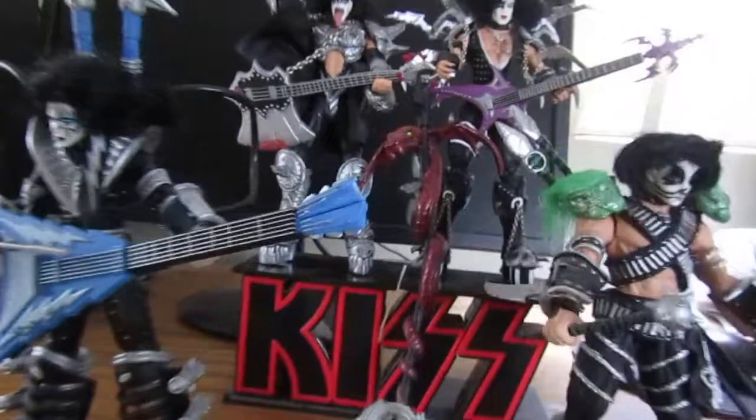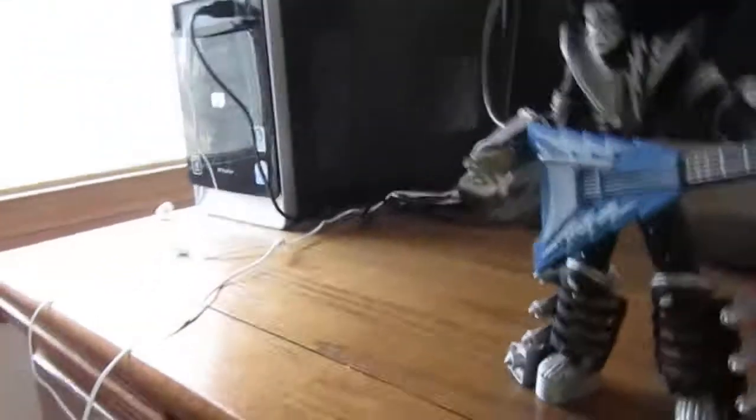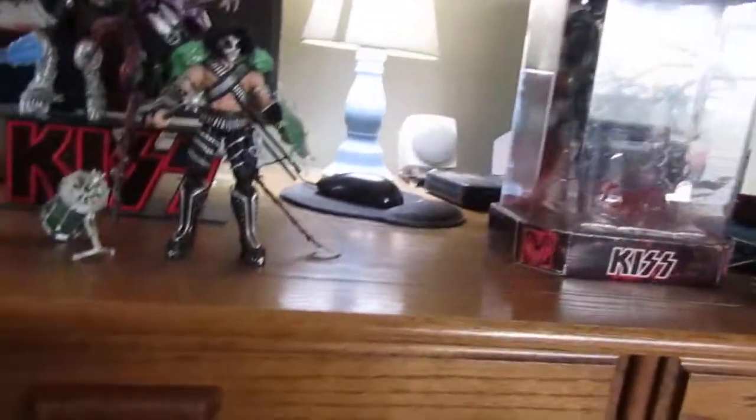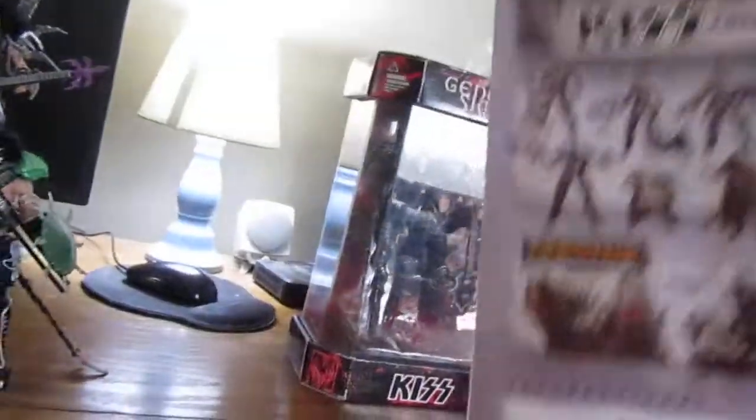As always I'll start with the packaging. For these, like the other ones, you just got the flap in the bottom to get them open. All the packaging is very similar, just the colors are switched. Here's all the other ones. Here's the back — all the backs are the same except the instructions down here are different. I'll show the backs for the little instructions thing.